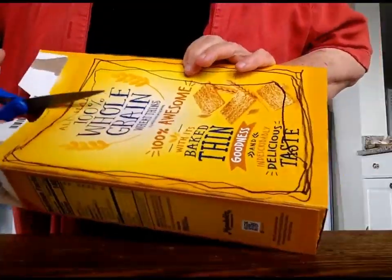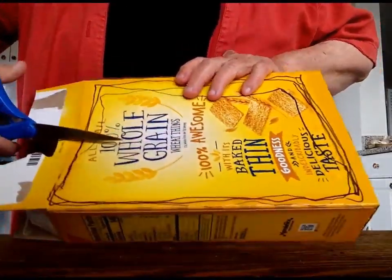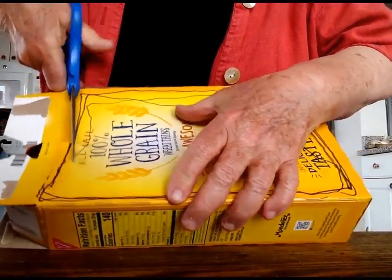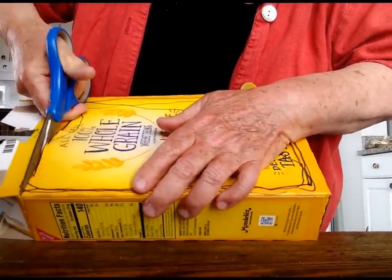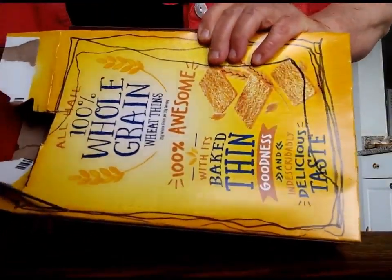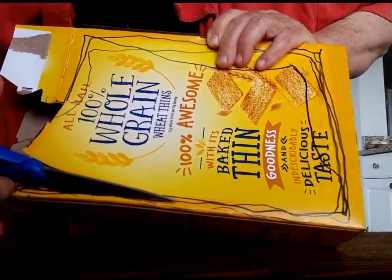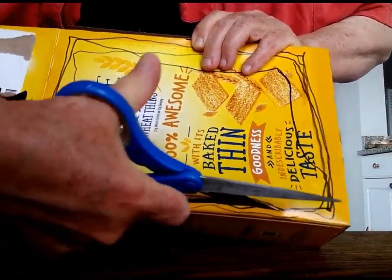This thin cardboard I can cut with scissors. I'll cut through the side and then glue it back together later. And I'll cut that out to the top.